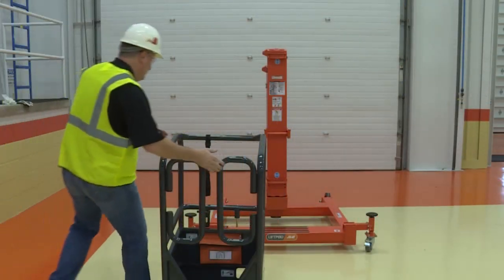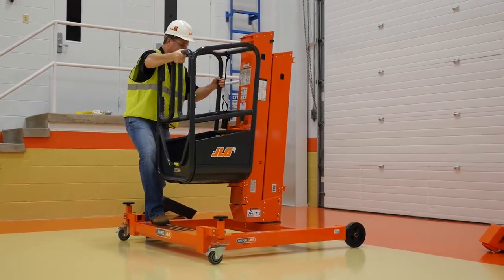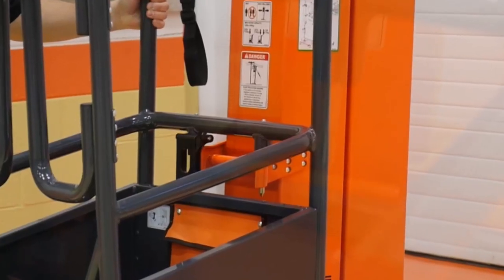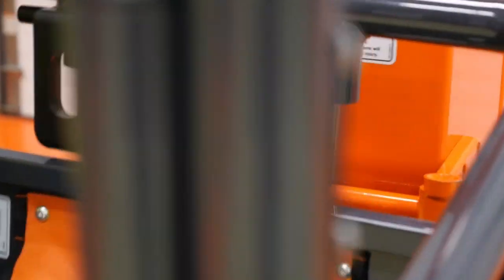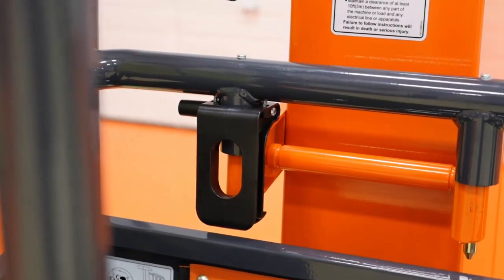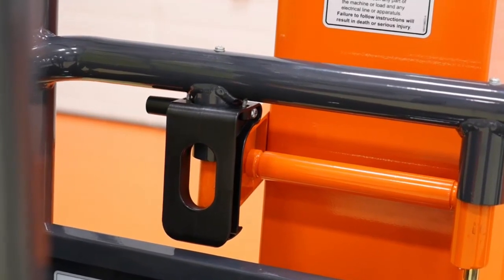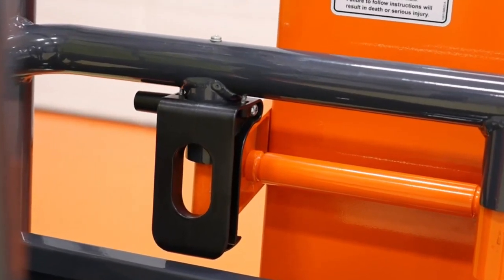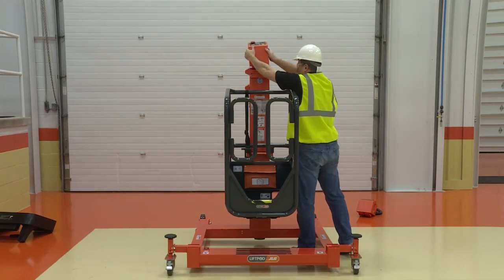Attach the platform to the mast assembly. Align the platform mounting pins with the holes in the mast assembly. Slowly drop the platform into position so that the platform locator engages properly at the bottom of the mast assembly. Attach the power pack control unit in the proper position.